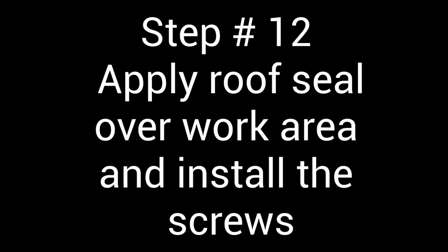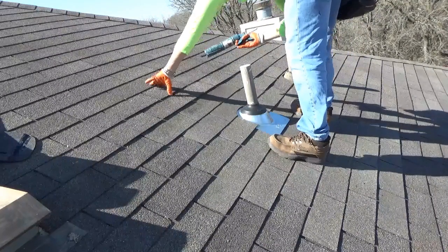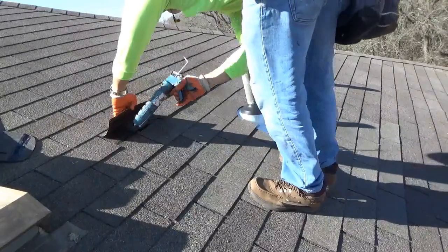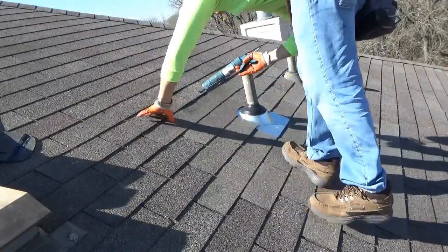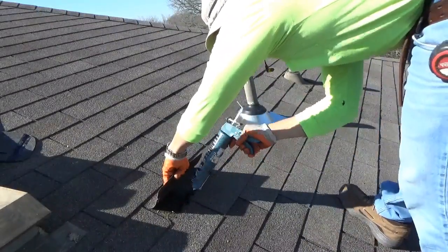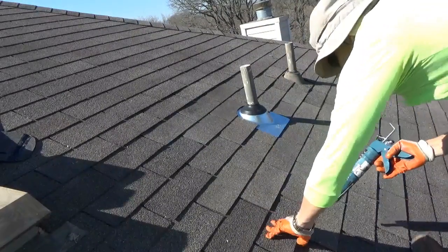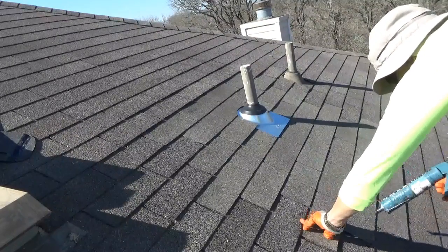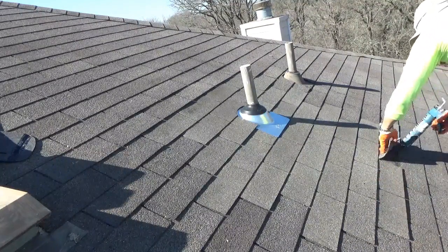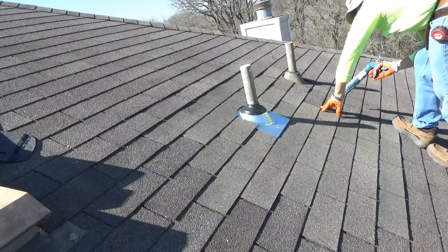Step number twelve: apply your roof seal and metal gasket screws along the bottom horizontal edge. Go around your entire work area and install quarter-sized dabs of seal where the old and new shingles meet on all four sides — this keeps the shingles from lifting. Make sure you go around the entire work area. Also apply quarter-sized dabs of roof seal over the old nail holes from where you pulled nails in step one, so it doesn't leak and doesn't lift.